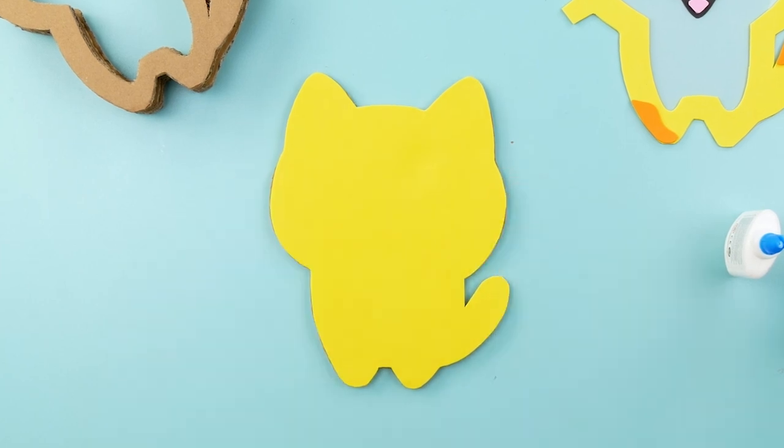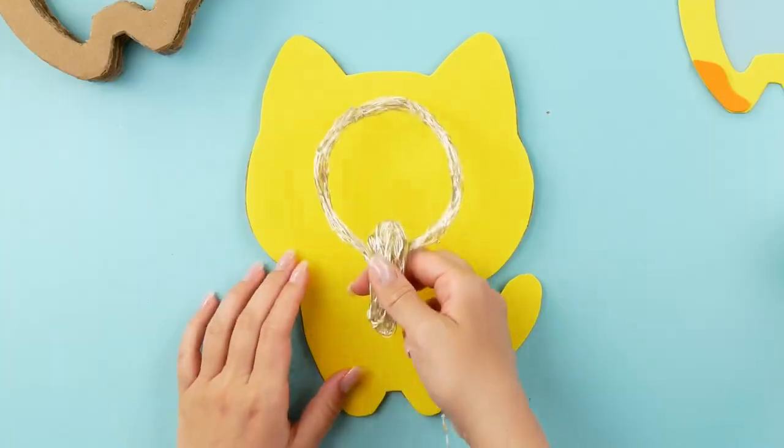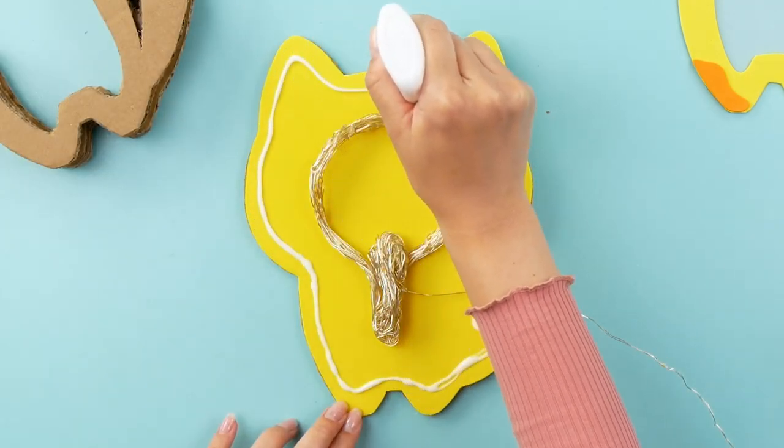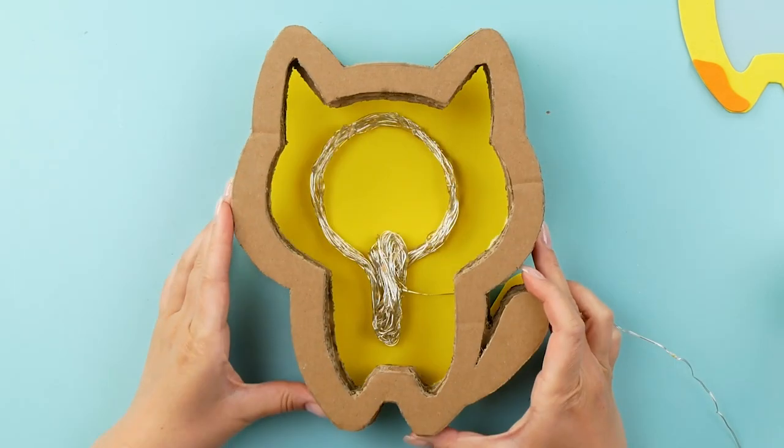Now I'm going to get to work on the back. For this step, I need a string of LED fairy lights. I'm going to place them in the center of the cat, just like this. Then I'm going to glue on the cardboard outline.